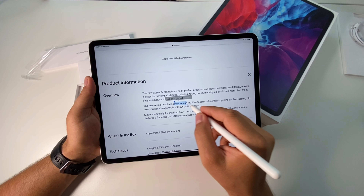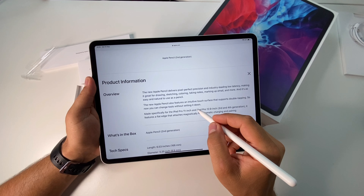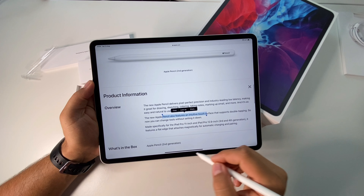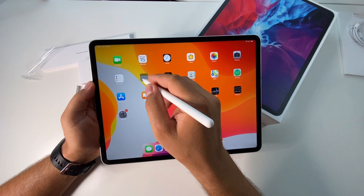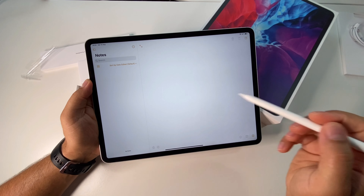You can select text very easily. It's a very interesting experience with it. Let's go here in Notes, for example, and take another note.